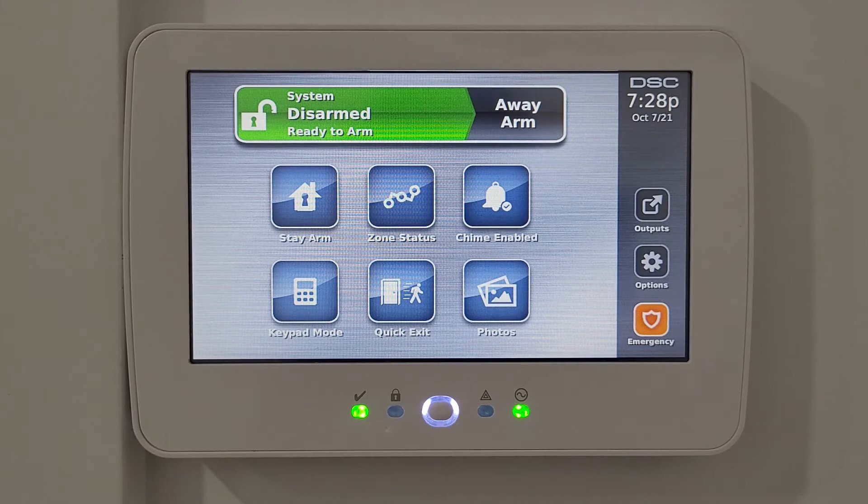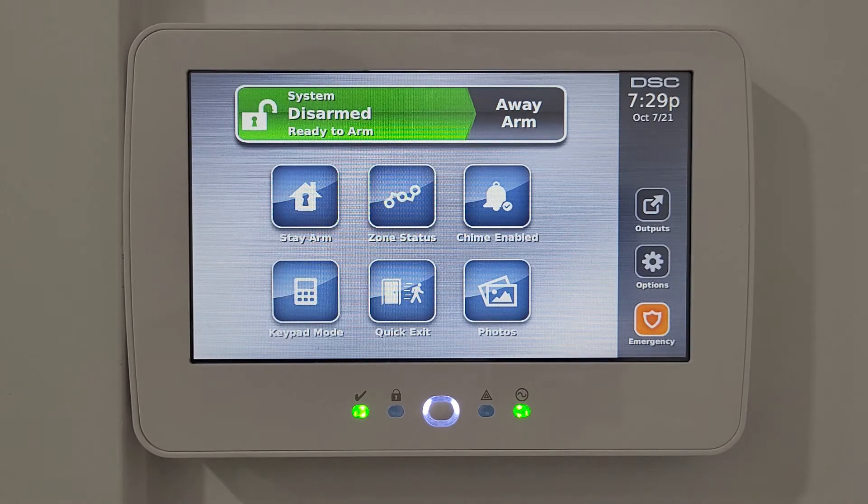When the system is armed and you want to do a quick exit, it will disarm the system for two minutes so you can leave. Once you open the door and close it, the alarm system will arm again. If you leave at one minute and close the door, the remaining extra time is automatically cancelled.